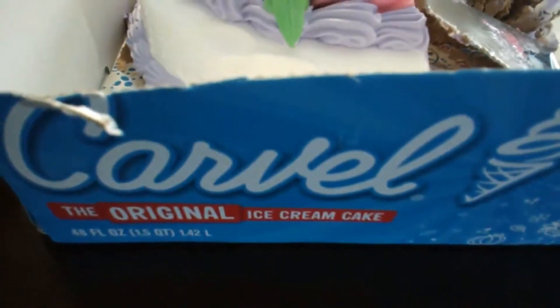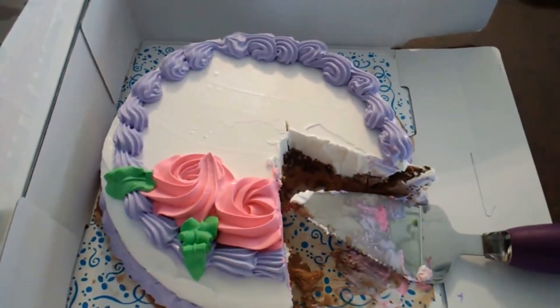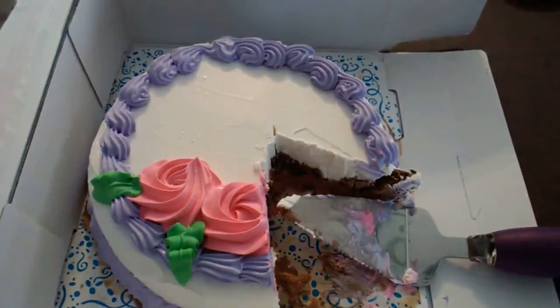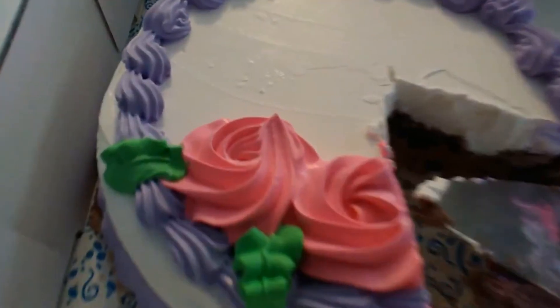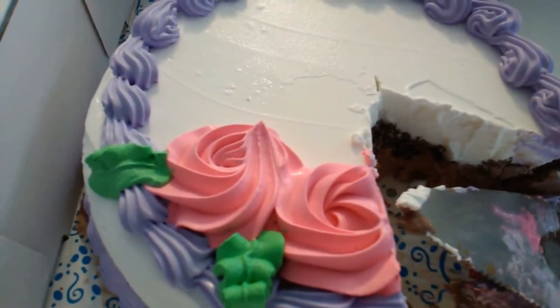It is the original ice cream cake. I would recommend it, but let me know in the comments below if you're gonna have ice cream cake. How are you celebrating quarantine? Are you brightening your day up with a rose? How are you doing?